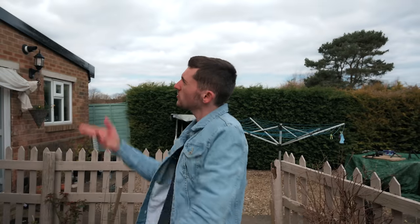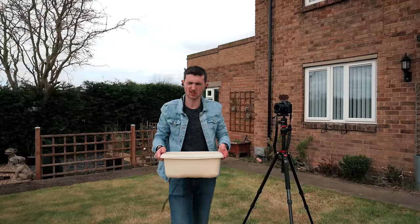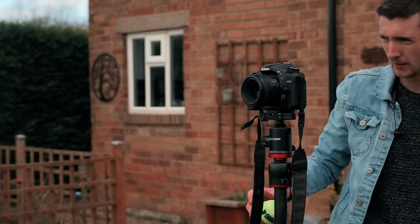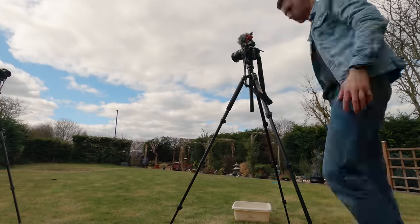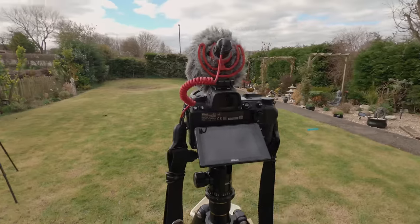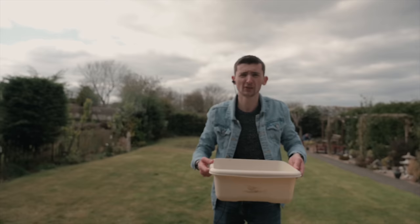On to number four: we need a tennis ball. All we need to do is put it in water and spin it - it's going to look pretty sick. All you need for this one is a bowl of water and a tennis ball. I think we got some good results with that one.